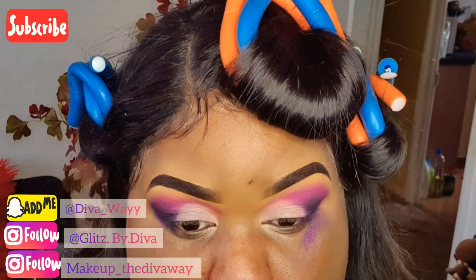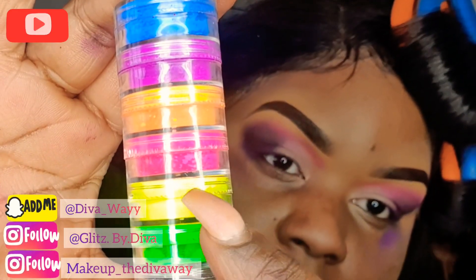Once that's done, I'm going in with my neon colours and I'm going to be using the yellow, pink and purple.